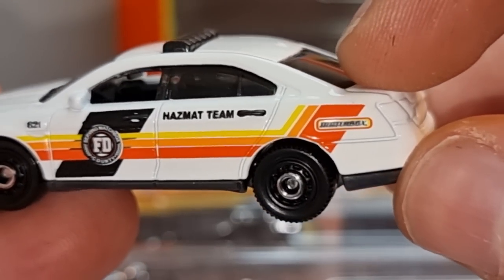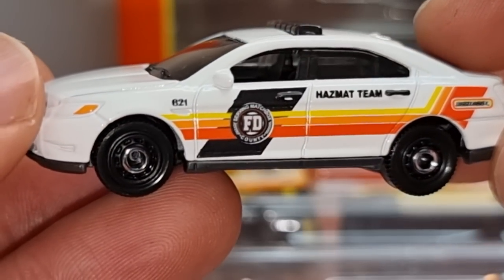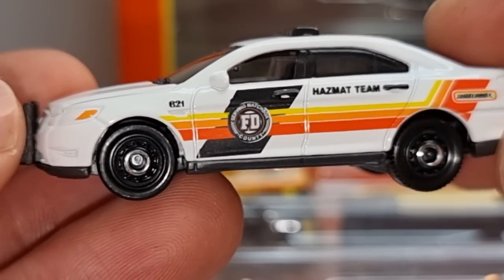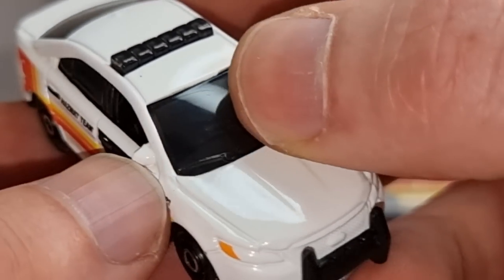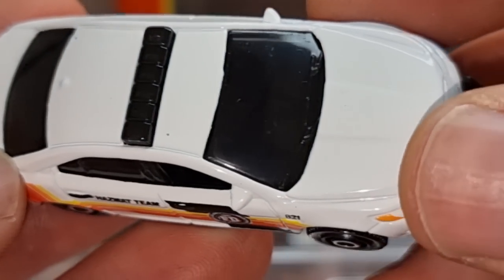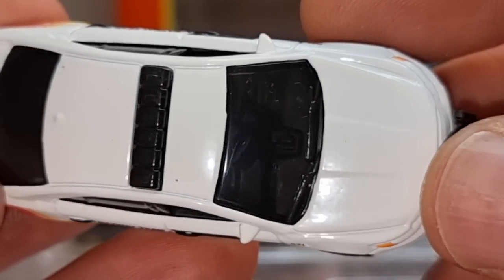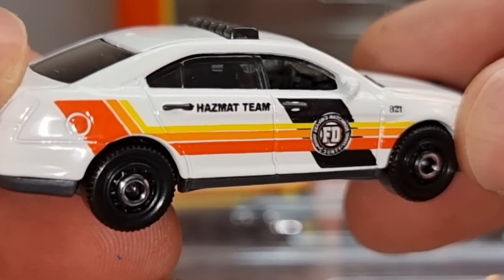Then we have the Ford Police Interceptor. It's pretty cool that there is a Madsbox logo on the back — Hazmat Team, Fire Department. The windows appear blacked out but they're actually pretty dark — I can see the interior through them. It's a little bit too difficult to see on camera but we do have an interior.